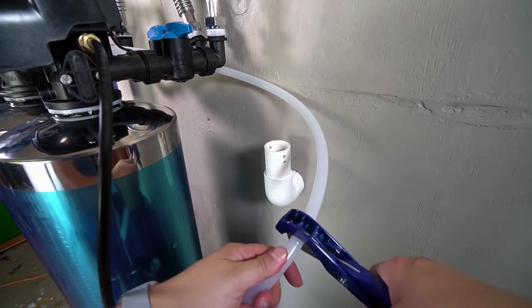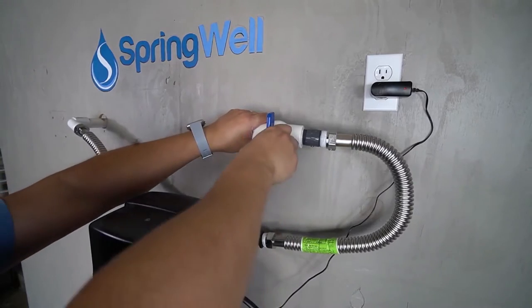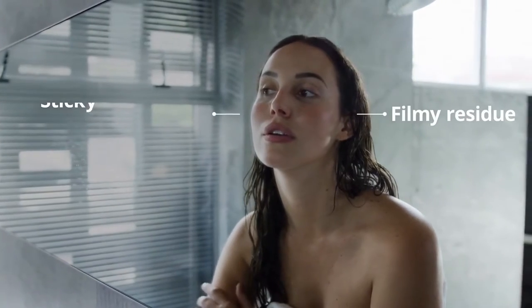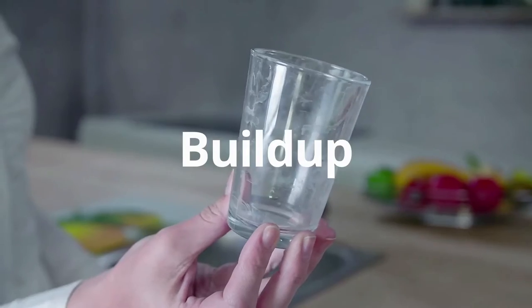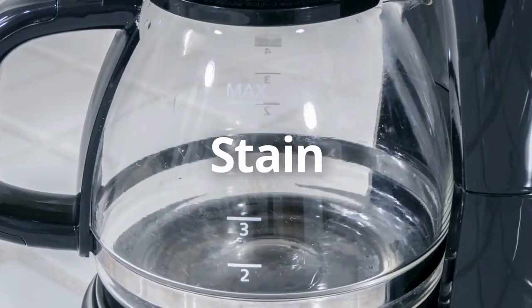If you're one of the many people suffering from hard water around the house, you already know the common problems: dry skin, frizzy hair, scale buildup, and costly damage to appliances. But there is hope.